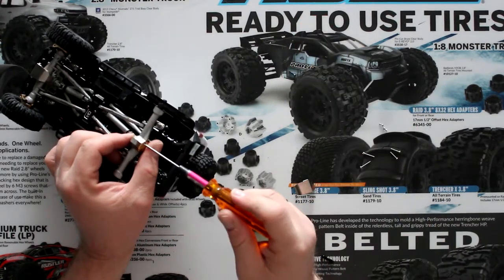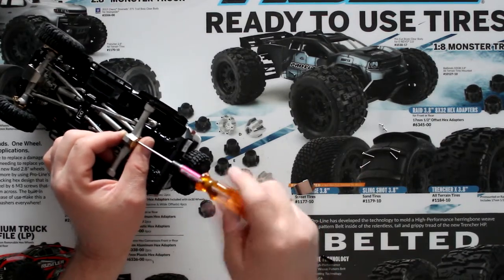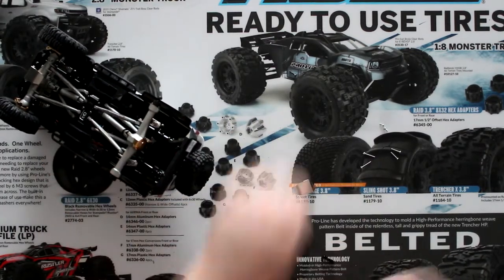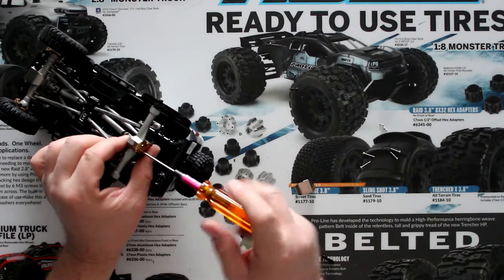You'll need to remove the bottom screws. The reason they give you two sets of screws is you need to change all four, just to make it a little bit more solid.